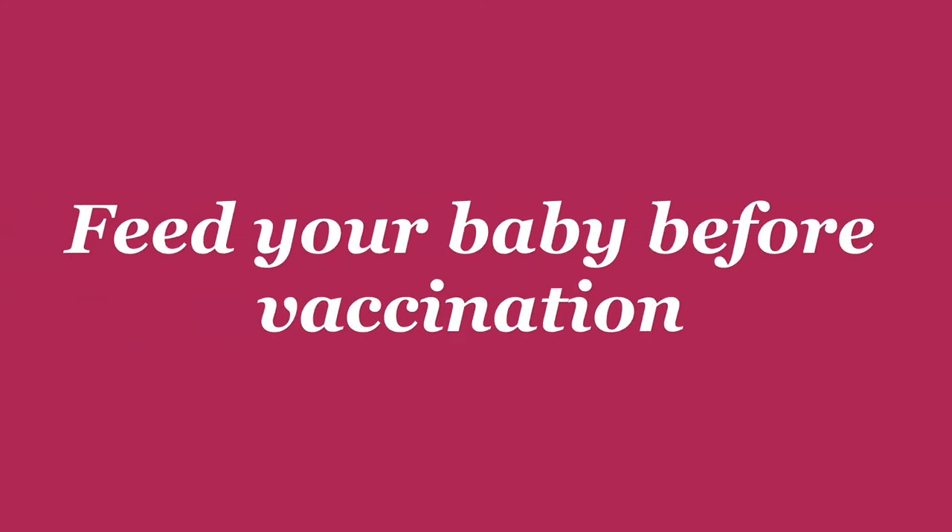One suggestion I would like to give you is to feed your baby 30 minutes before going to the hospital, because in vaccination, oral drops may be included. So if you feed right before the oral drops, your baby may have a chance of vomiting them, and the oral drops will be wasted.